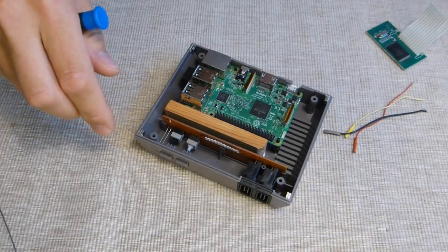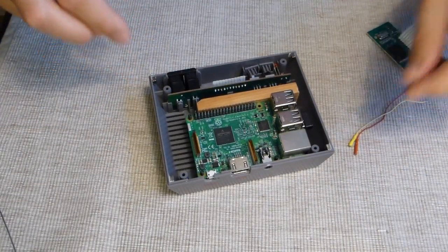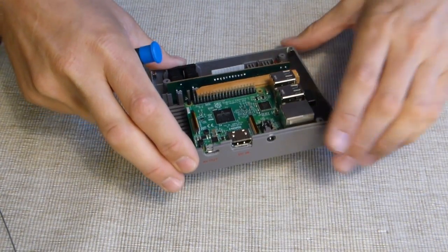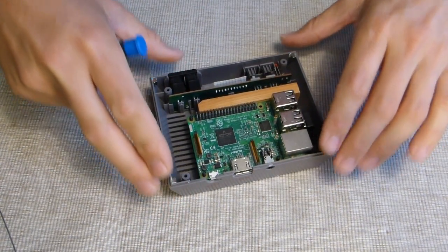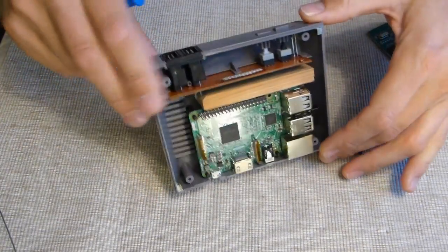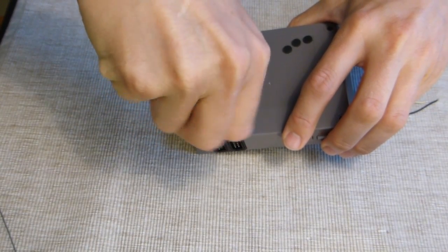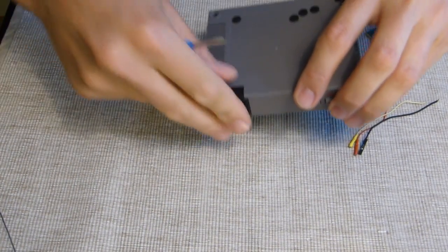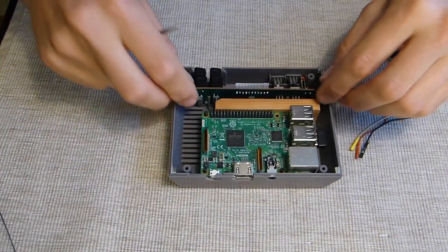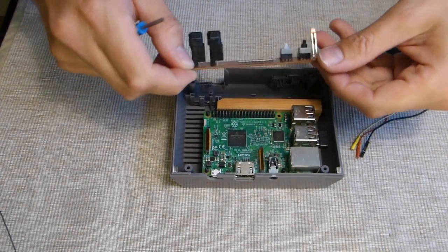You could actually just do this the quick and dirty way and solder them without removing the board, but I will show you how to do it the easy way. Start off by removing the screw from the underside. Remove the port cover. Then just grab this board and pull it straight up — there's nothing to it.